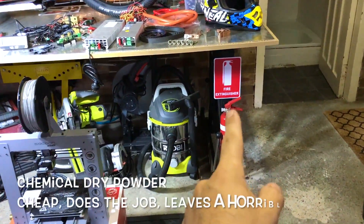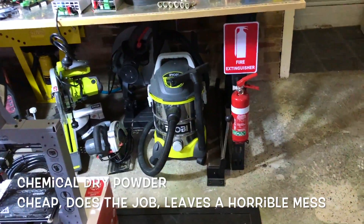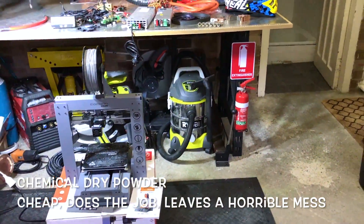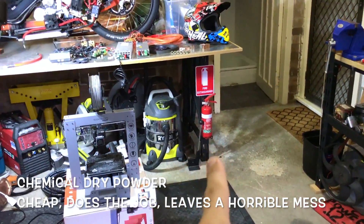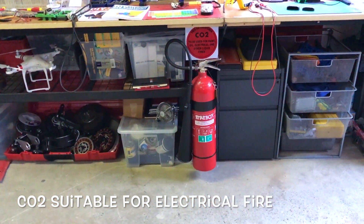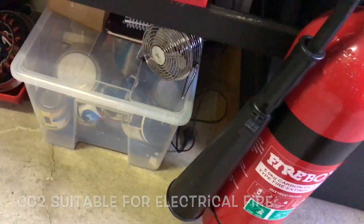So this is the most common fire extinguisher you see — it's the cheapest one, a powder fire extinguisher. This is not really good. Once you use this, you're gonna regret it. Ideally you spend a bit more money and go to CO2 — get something cool like this.